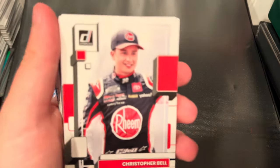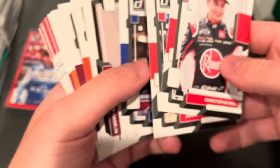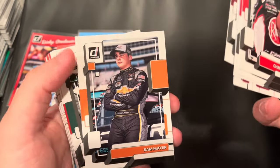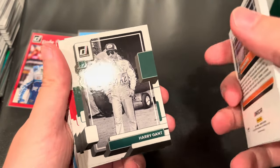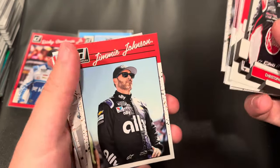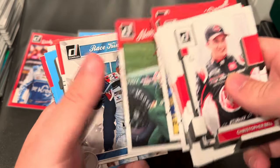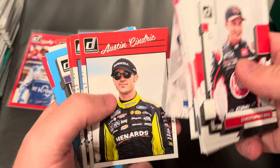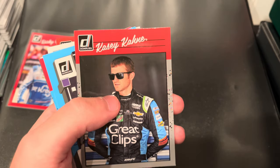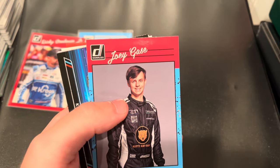Beginning the second pack with Christopher Bell in the base, John Hunter Nemechek, Dale Earnhardt Jr. — not the same card as the Gold Foil Optic. Denny Hamlin, Brett Moffitt, Denny Hamlin again, Sam Mayer, Harry Gant with the historic card — still a base card. Noah Gregson, Mark Martin, Noah Gregson again, Jimmy Johnson, Chase Elliott, Joey Gase, Michael McDowell, Garrett Smithley, Harry Gant again, William Byron with the Race Kings, Austin Cindric, Josh Berry. We got a gray parallel — not numbered — with Casey Kane. A Garrett Smithley Carolina Blue, and a Joey Gase Carolina Blue parallel.